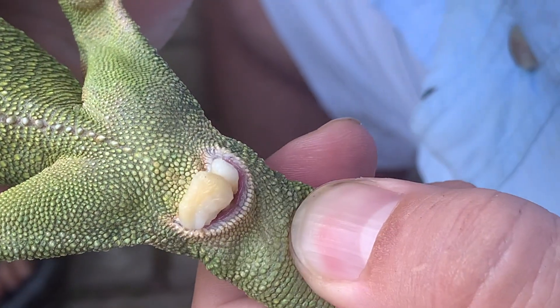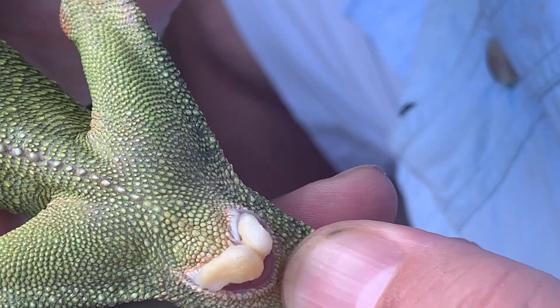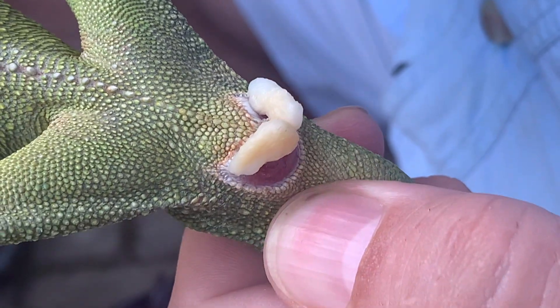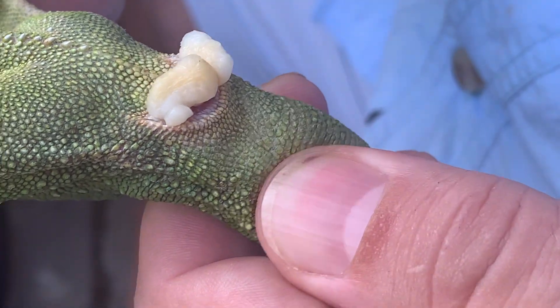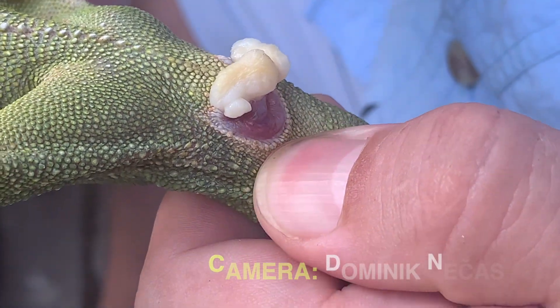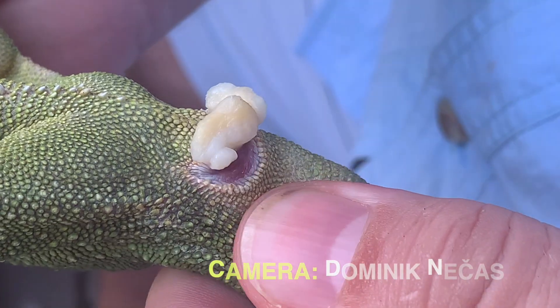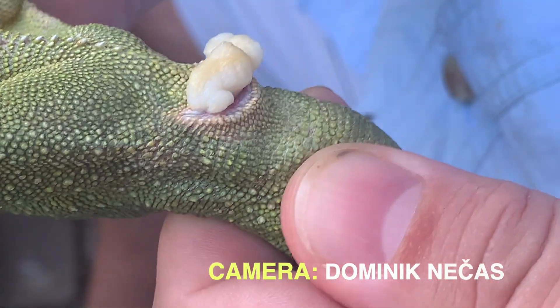The hemipenial plug is the aggregated dead cells and dead skin from previous sheddings that block the hemipenis in front of the cloaca. Keeping these hemipenial plugs, old skin, and old shed in the cloacal opening is quite dangerous.